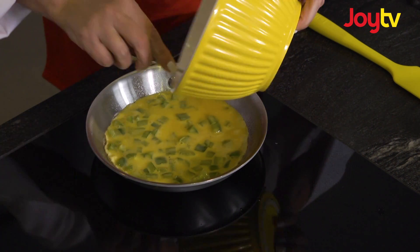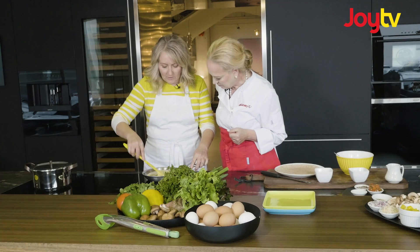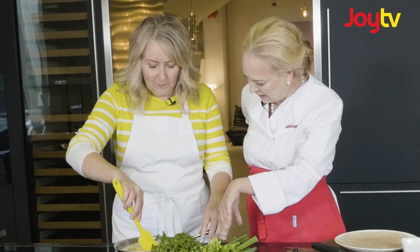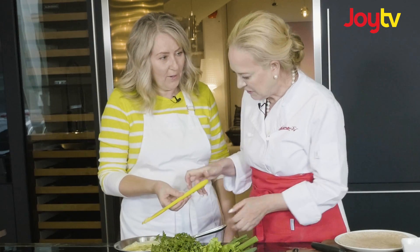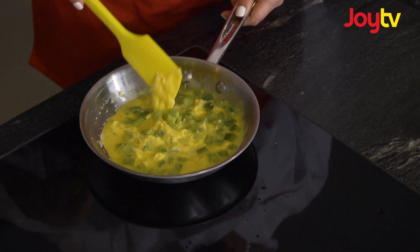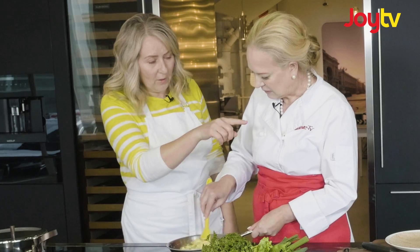You just turn it down to about medium-low. And then all you do with a scramble, just kind of lightly move it around — fold it into itself. That's right, until it starts forming soft curds. Give it a go, I know you got this. I'm so excited! This is actually a really nice point, Carmen, to leave it on there and sprinkle on the cheese.